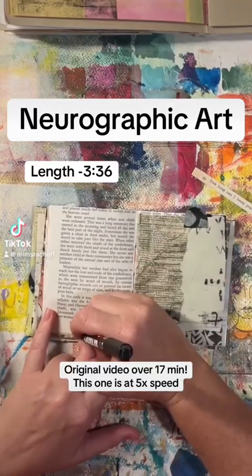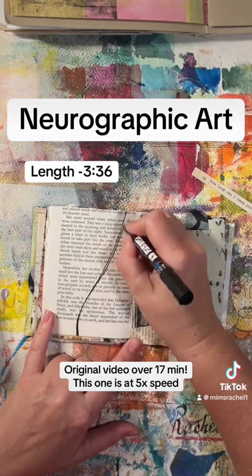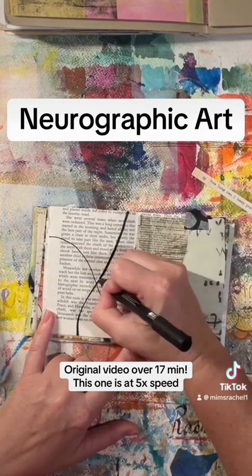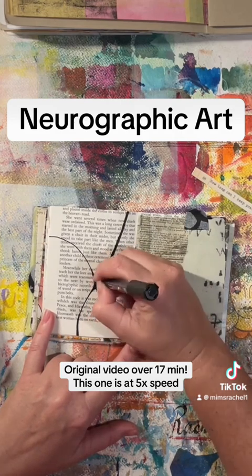Hey, let's talk about neurographic art. This is a video where I'm creating a neurographic art piece in a tiny journal. I'm using a paint pen, but you can use anything like a pencil, a regular pen, whatever.